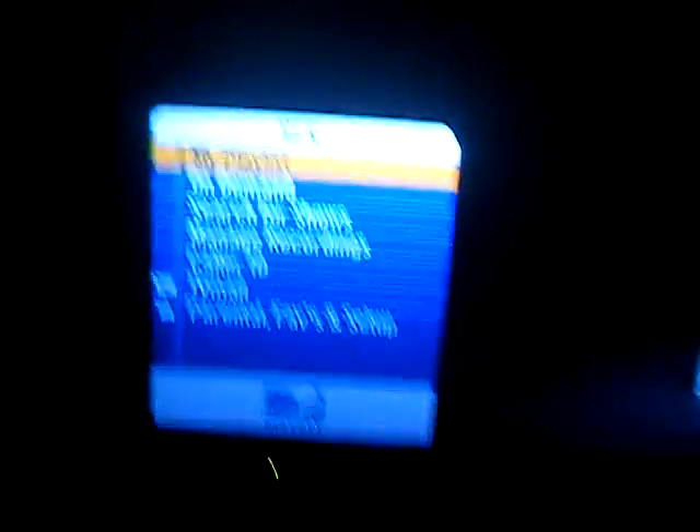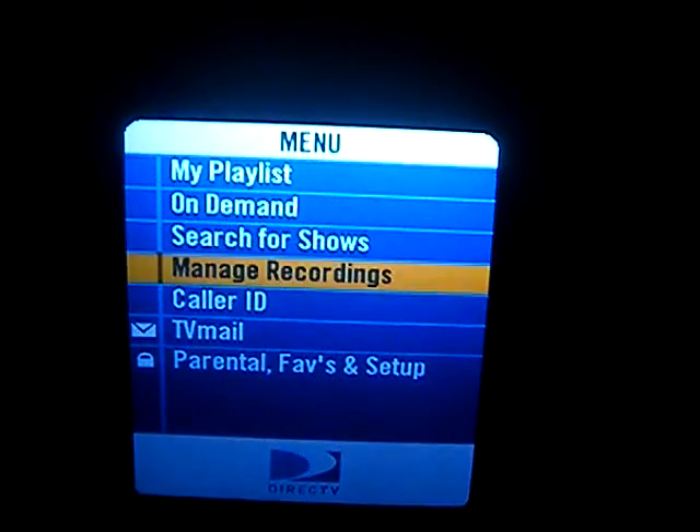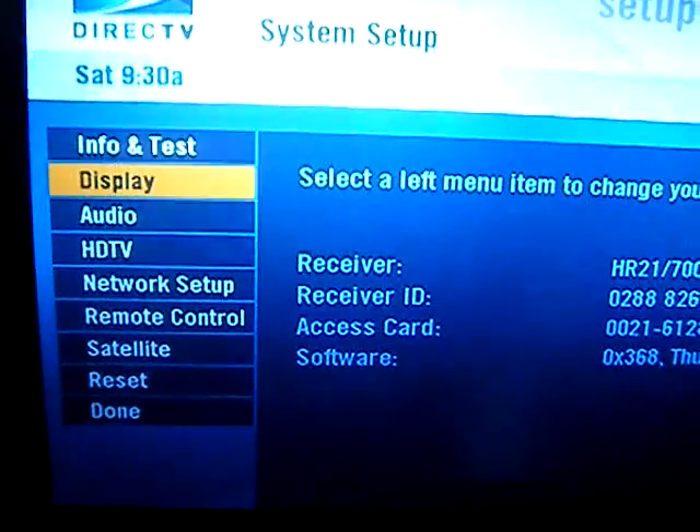This is the DirecTV remote control. The first thing we need to do is find the programming code for the 360. Press the menu button and go down to Internal Favs and Setup, then System Setup, and from here you'll see Remote Control.